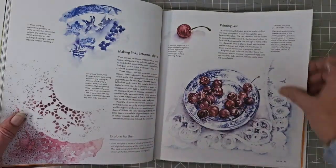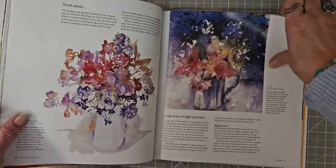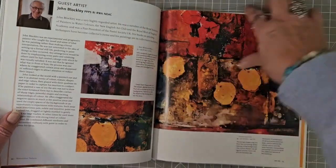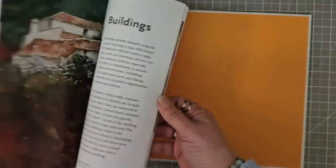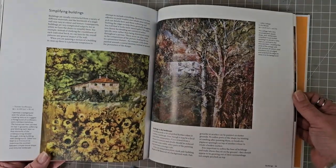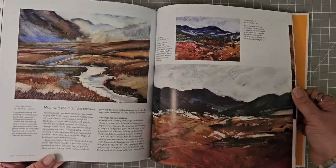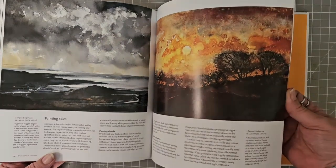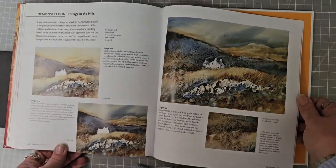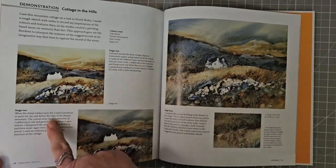Still life — so some fruit, combining shapes and patterns, tonal value, simplifying things. There's John Blockley — her father. Buildings, that's gorgeous. Landscapes, buildings. Architectural details, moorlands and textures, painting skies, interpreting your subject. We've got another demonstration for a cottage in the hills — stage one, two and three again, if you wanted to have a go yourselves. Textures of trees — wow!